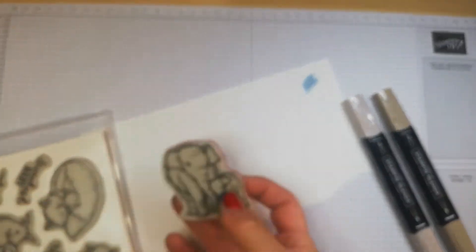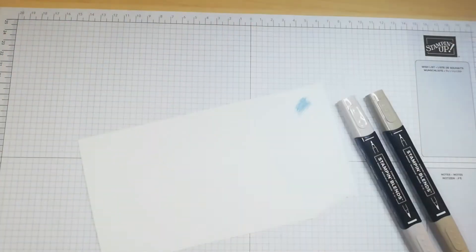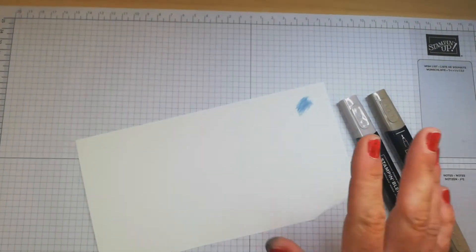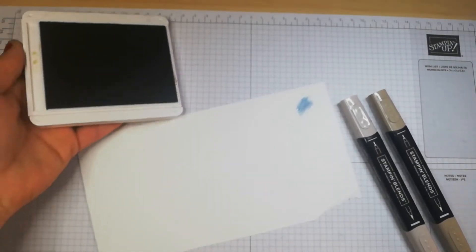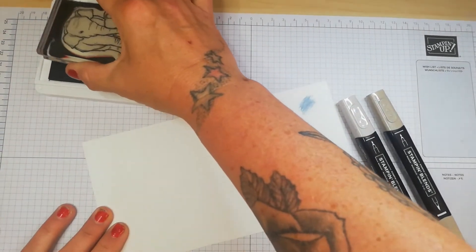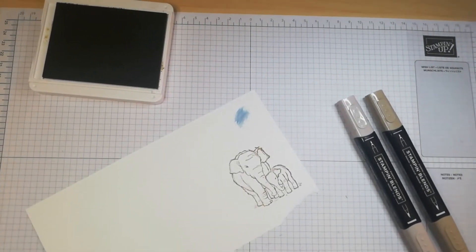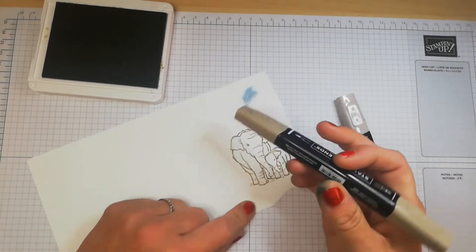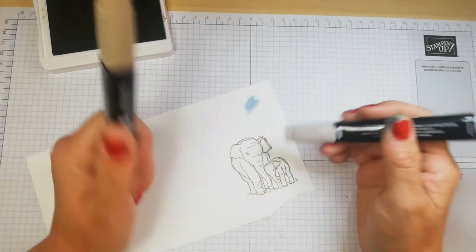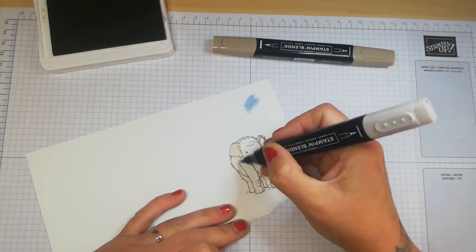I'll use the gorgeous little elephants from the 'Wildly Happy' set. You can stamp in black, but I like to stamp in the coordinating color I'm coloring with. Some people start with the darker shade first, but I like to do light then dark, and sometimes go back over with light again to blend.